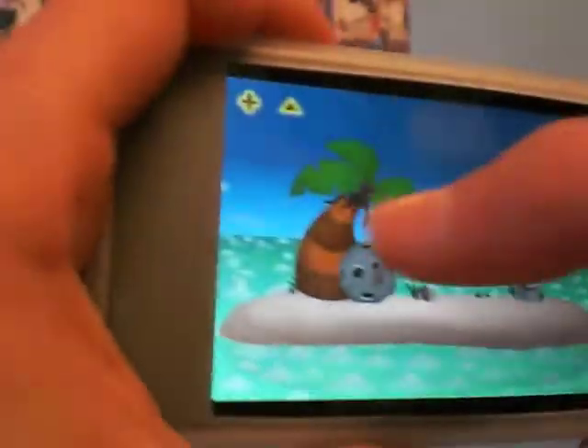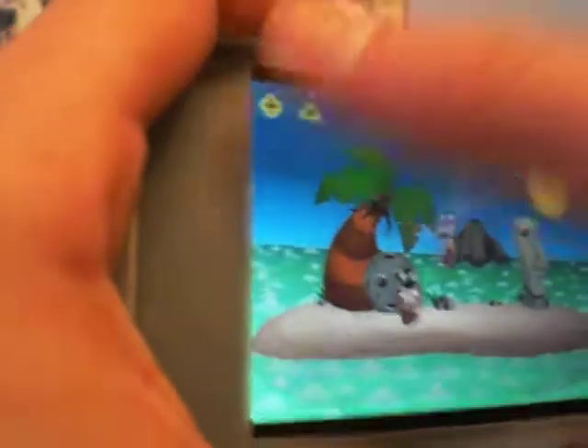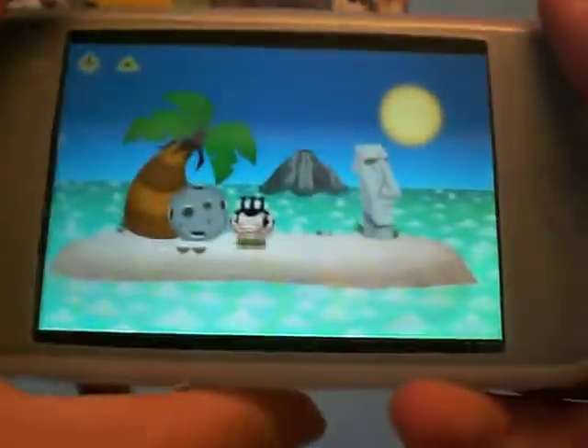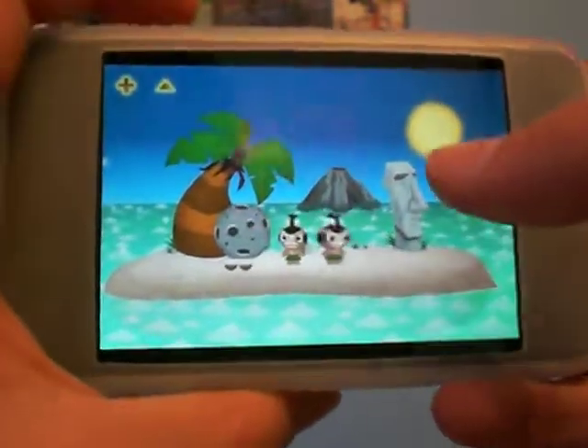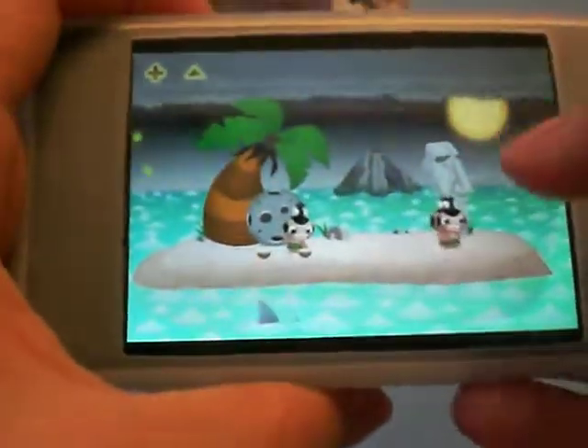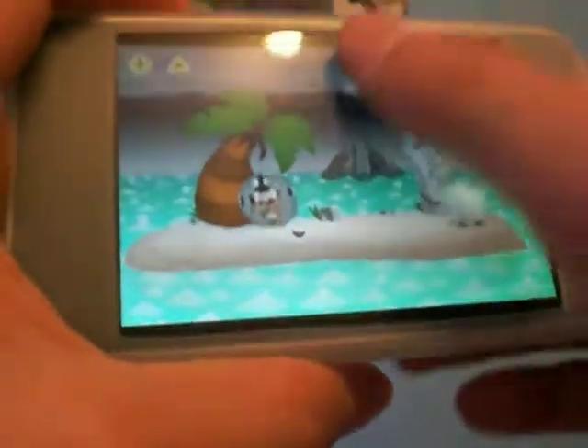You just do many things to kill these little things. Like, you can throw coconuts on them. It's actually quite a funny game. You can make it sunny, you can make it stormy, and then you can electrocute them.